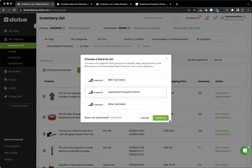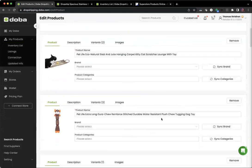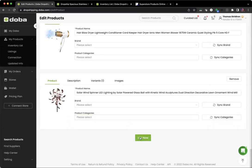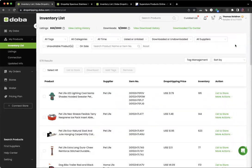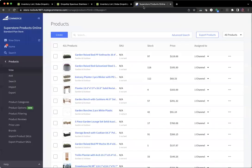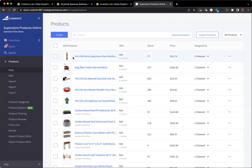We're going to select the store we want to use — this one is Superstore Products Online. Then scroll down to the bottom and hit 'List Now.' Once we do that, the products have been pushed over to the BigCommerce store. We'll go to Superstore Products Online, log in, and navigate to the control panel. Go to Products, then View. Now we can see all the products we just pushed over. It might take a few minutes for all products to appear, so don't be alarmed if you don't see them all right away.